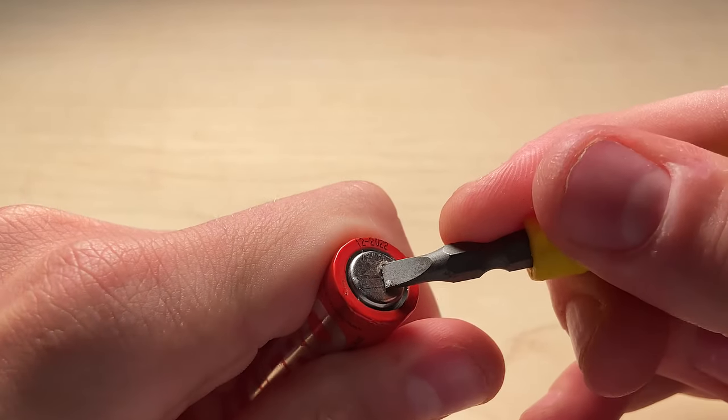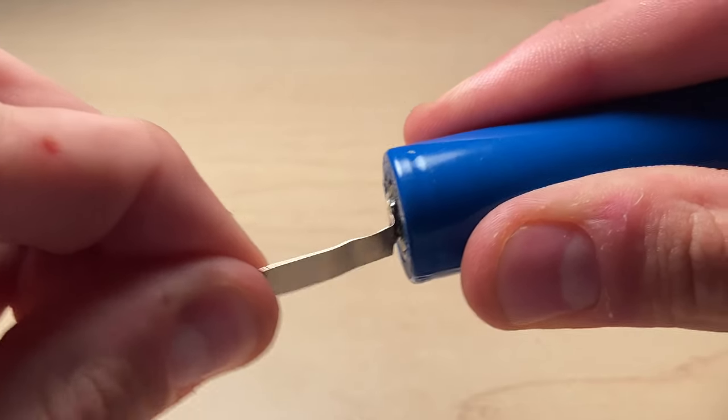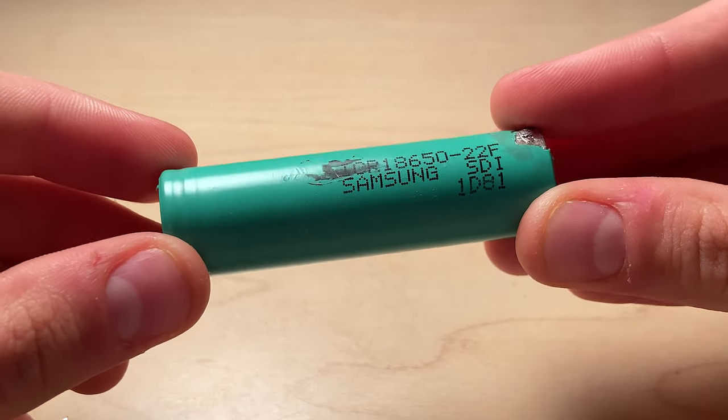If the surface of the battery appears rough or not smooth, use a file or flathead screwdriver to scrape the surfaces of the battery. This will help make the solder bonding stronger. Once again, this step only applies to the cylindrical shaped batteries and is generally not required.